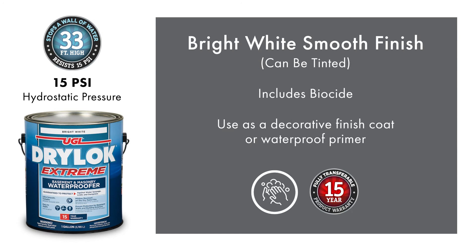Drylock Extreme comes with a 15-year warranty and holds back 15 psi. It delivers a bright white, smooth finish that can be tinted to multiple colors. Another feature that Extreme has over Original is the incorporation of a biocide to prevent the growth of mildew on the dry paint film.